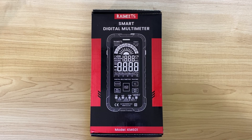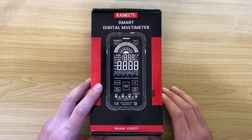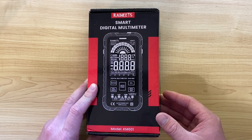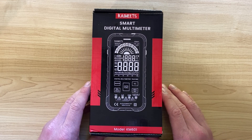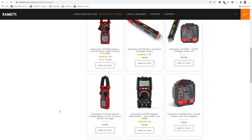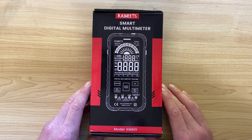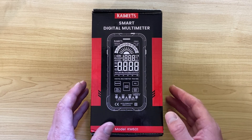Today I'm looking at the Kiwitz Smart Digital Multimeter, model KM601. Kiwitz approached me and asked if I wanted to review their multimeter. I had a look on their website — I hadn't heard of the company before — and they make what looks to be rather good quality equipment with some interesting multimeters that caught my eye. So I said yeah, send me out a KM601 and I'll take a look.